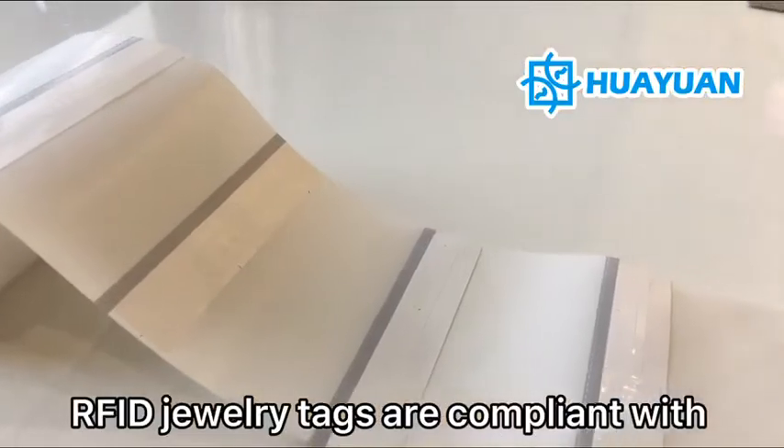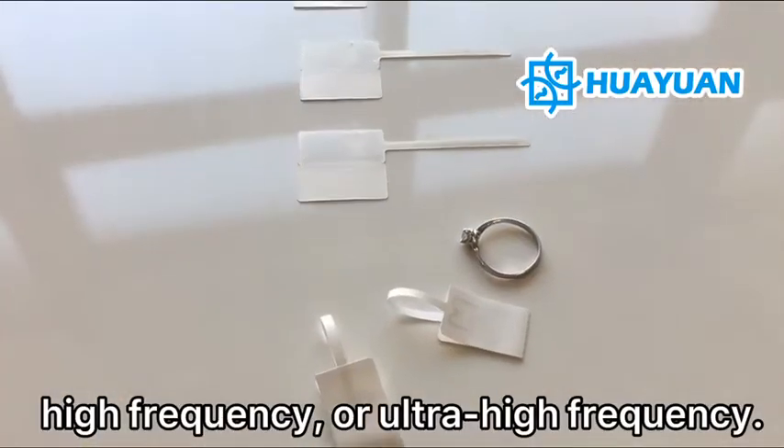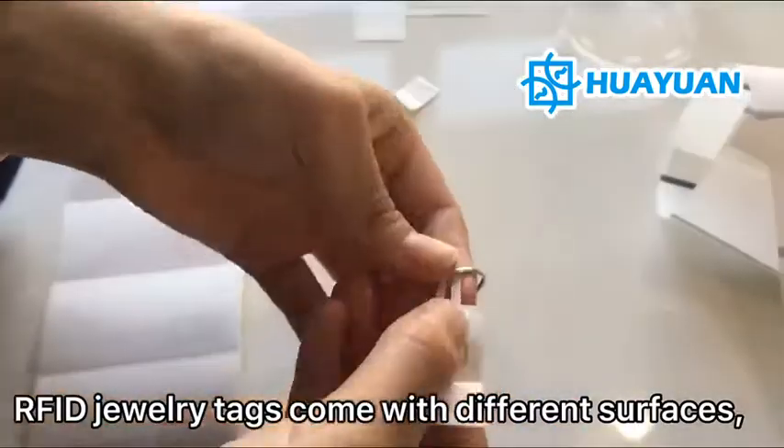RFID jewelry tags are available with high frequency or ultra-high frequency. The RFID jewelry tags come with different surfaces.